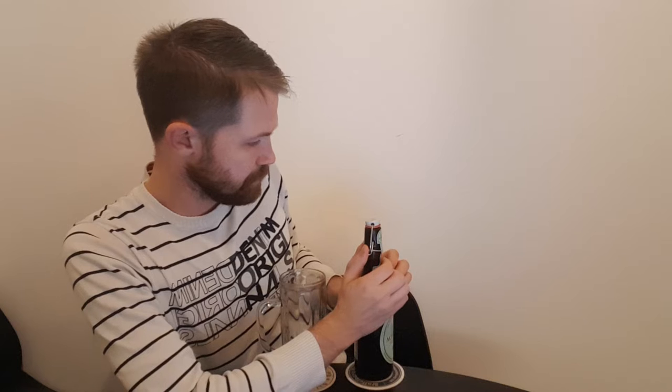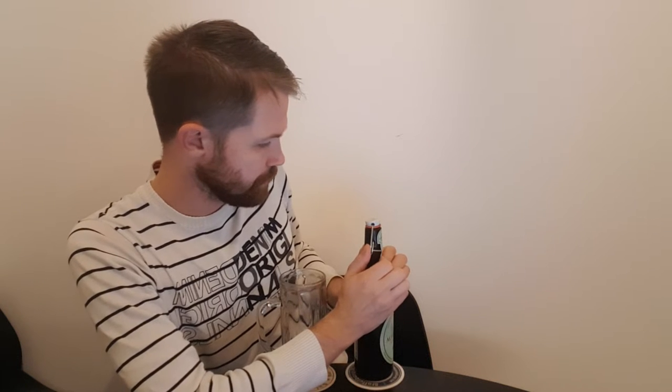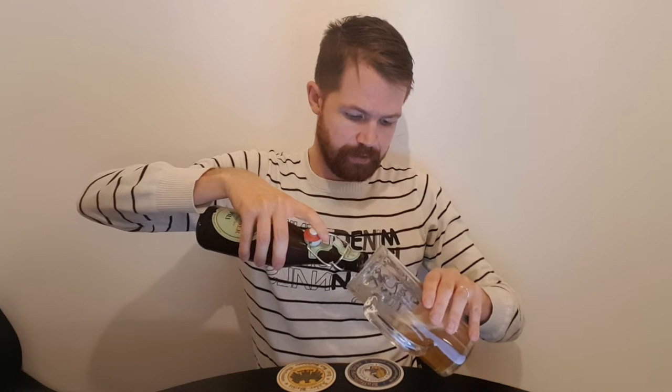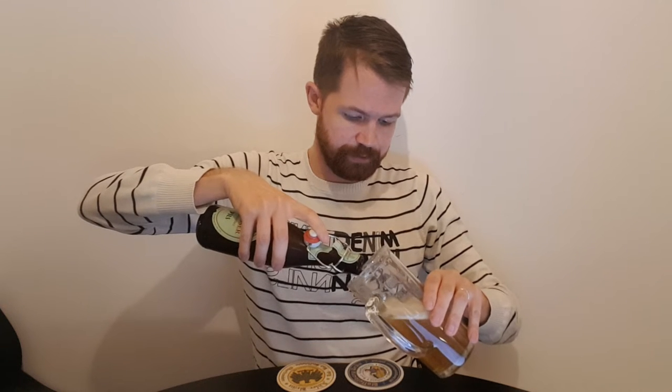Let's start with opening up the bottle with the Bügelverschluss and see how the plop goes. Always quite a loud plop right there, but that only shows that it's being kept fresh. As you know the Bügelverschluss keeps the beer fresh in a different way compared to the modern crown cap, for example. And it's also a bit funnier to open — positive thing about the Bügelverschluss in my opinion.